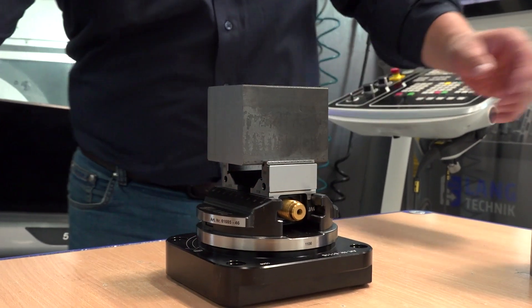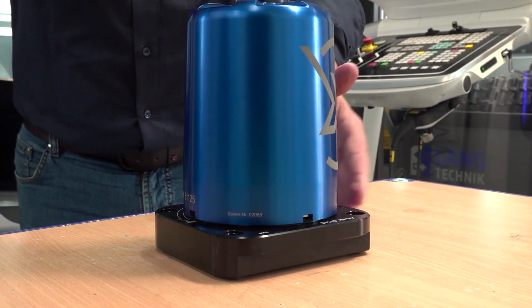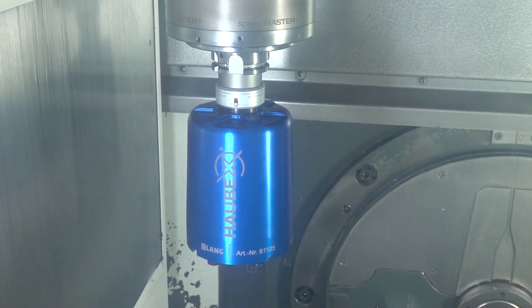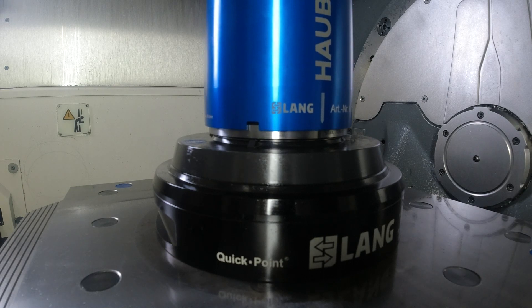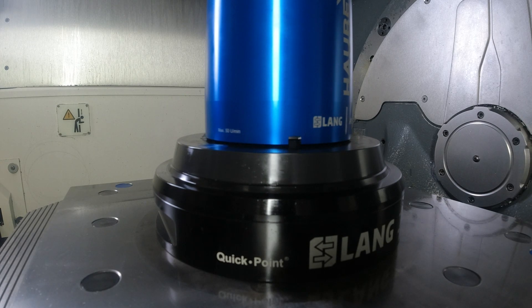It goes through the tool changer of your machine into your work holding system, and it's maybe the simplest version of automation we have to date. We use the tool changer as storage for devices and work pieces, and the spindle replaces the robot. The spindle gets the Hallback system from the tool changer and places it on a mechanical zero point clamping system in the machine tool.